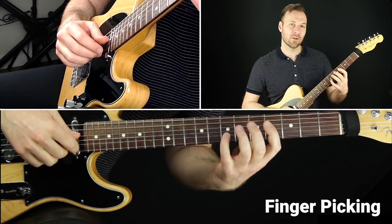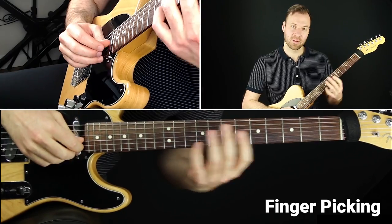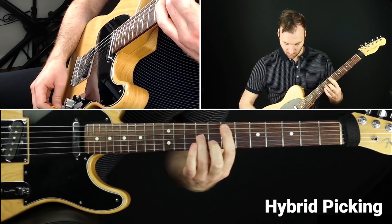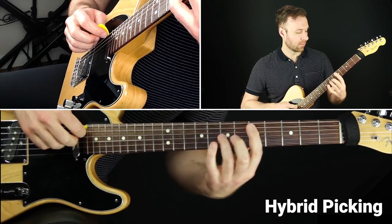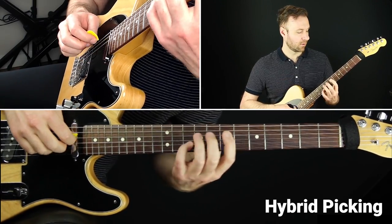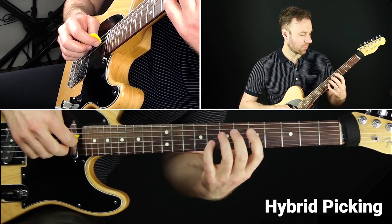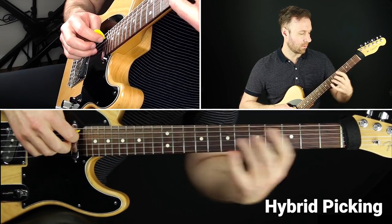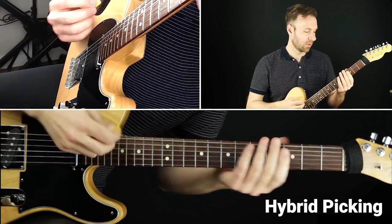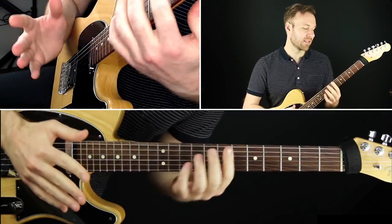You can also just pluck with your fingers for full-on precision. I still mute everything the same way to prevent open strings ringing sympathetically. I do a lot of hybrid picking — using the pick and plucking down with the pick, then plucking up with my A or M finger. I really like the precision of that; it's targeted finger picking but also with the pick, so I can go into single notes with the pick and then go into octaves.